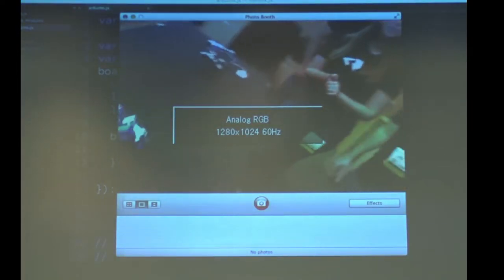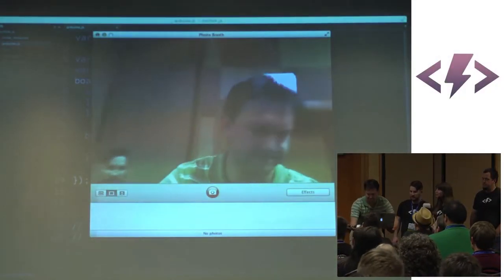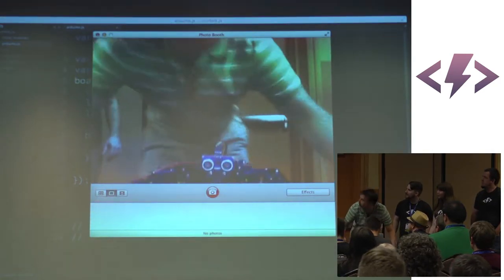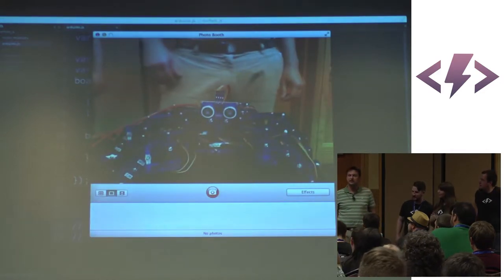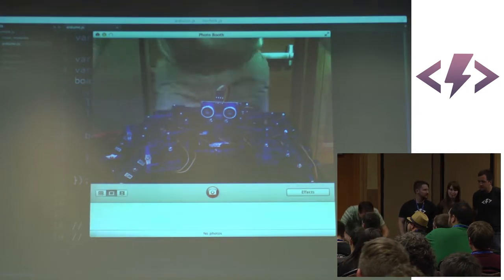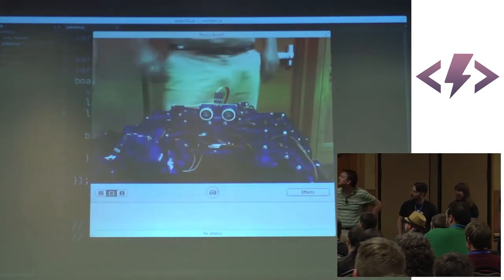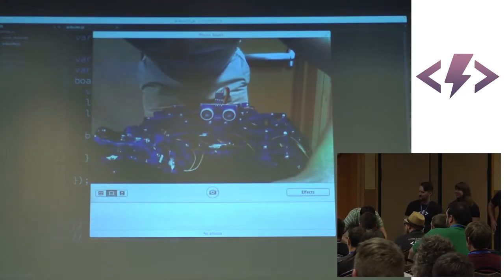For those of you in the back, now that I've got this working, I'm going to take this opportune time to show you. This is Hexy. Hexy's a hexapod. Hexapods are cool because they are robots. I'm going to make Hexy wave to everybody. Wave to the nice people.